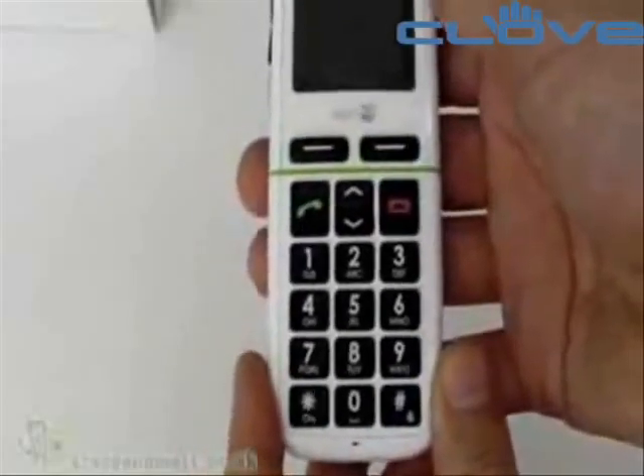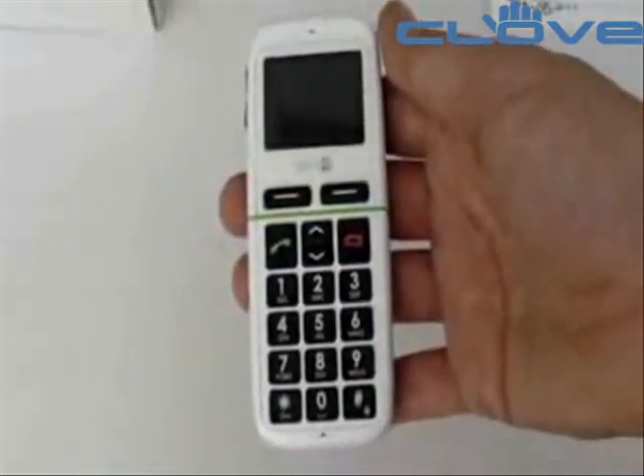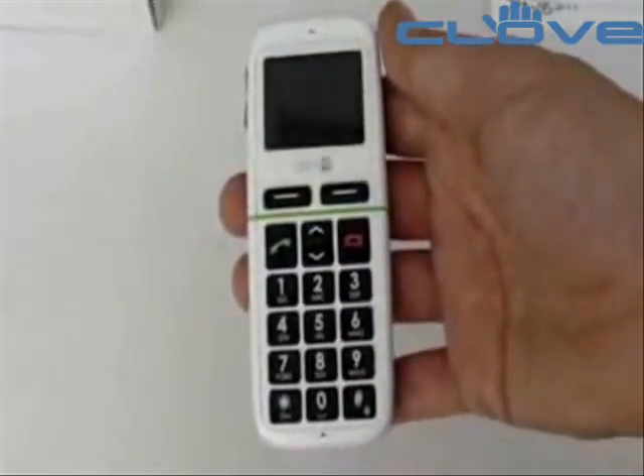Obviously it's not 3G or anything like that, but it's a fairly basic phone in that respect. Quite a nice idea and quite useful — it's certainly the sort of thing I could imagine the elderly using. I'm sure it's the sort of handset my grandparents would welcome — they wouldn't have to put on their reading glasses to see the keypad. We probably won't have a full review of the Doro for you as it's a fairly basic handset, but there will be some comments on TracyMatt.co.uk. If you're a fan of our unboxing videos, why not check out our other site, Unboxings.com.